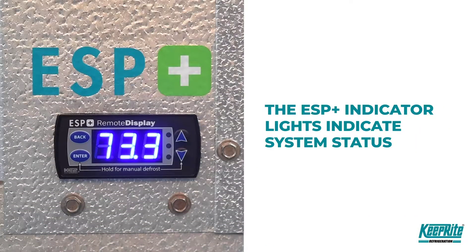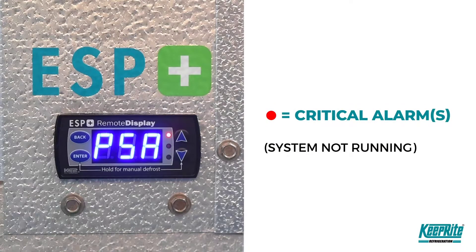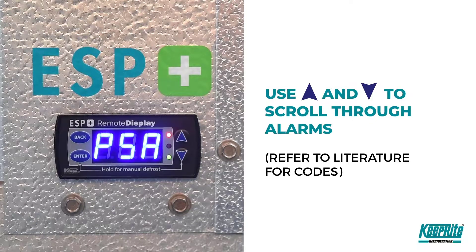The ESP onboard display has lights which help indicate the current status of the unit. If the red light is on, there is one or more critical alarms and the system is not running. In this state, alarms will be shown on the display — use the up and down arrows to scroll through the alarms and refer to our literature for the alarm codes.